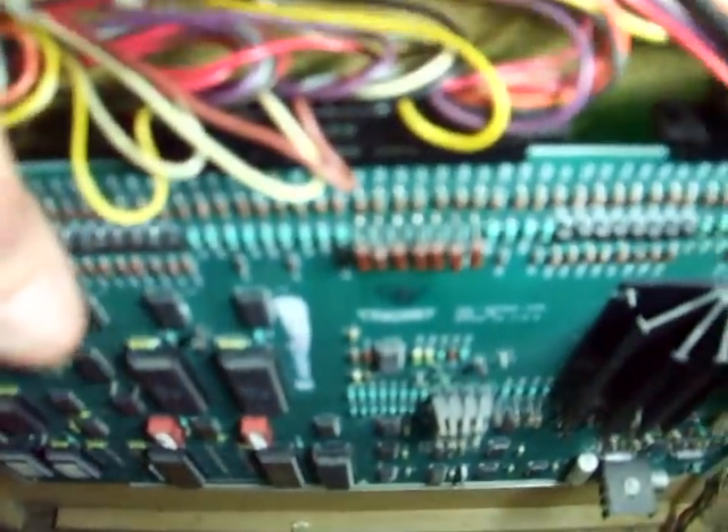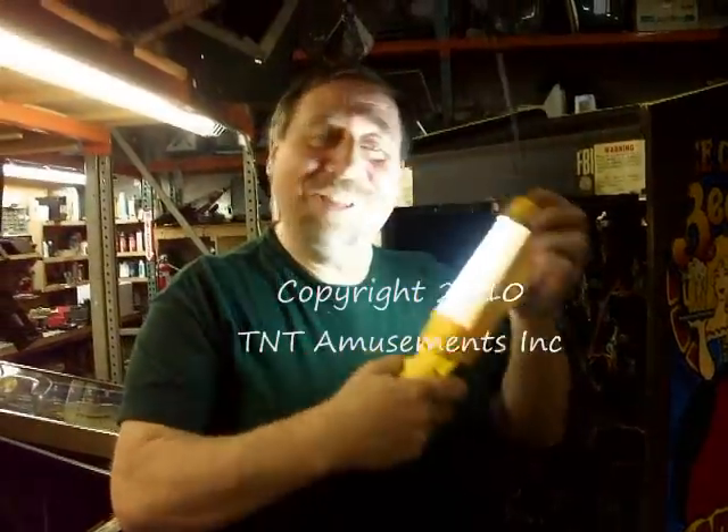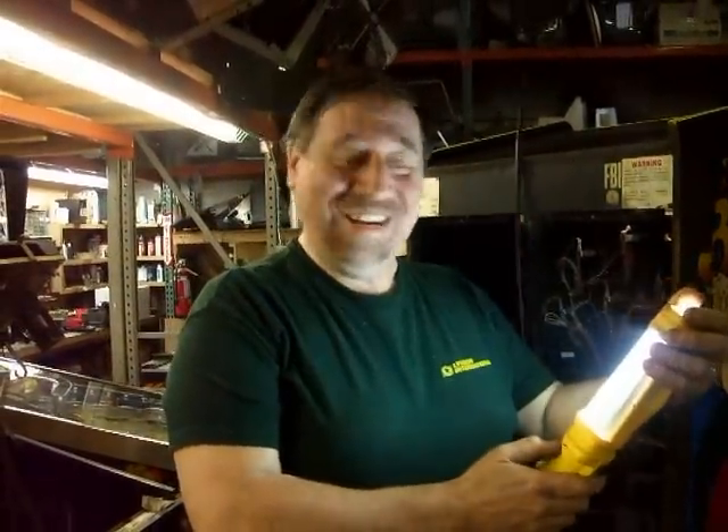You can see this is the heart of the game — this logic board here. So, this is Ice Cold Beer, guys. A lot of fun. I'll put the light on that — did it look pretty good, huh?